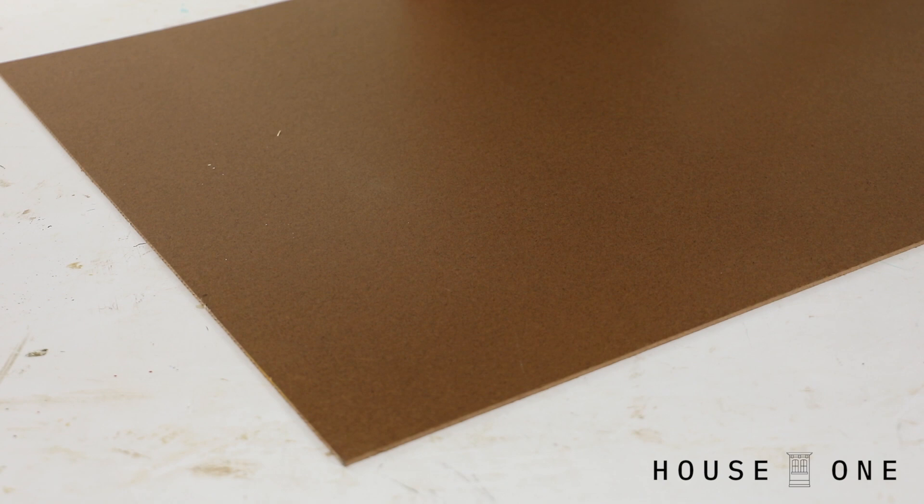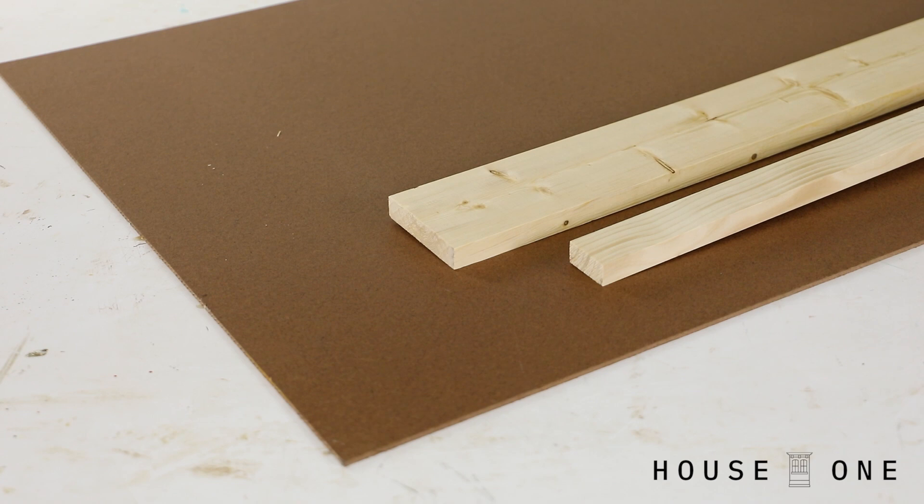For this project, you need a piece of hardboard, two 1x2s, a 1x4, a 1x10 board, and about six feet of lattice molding.